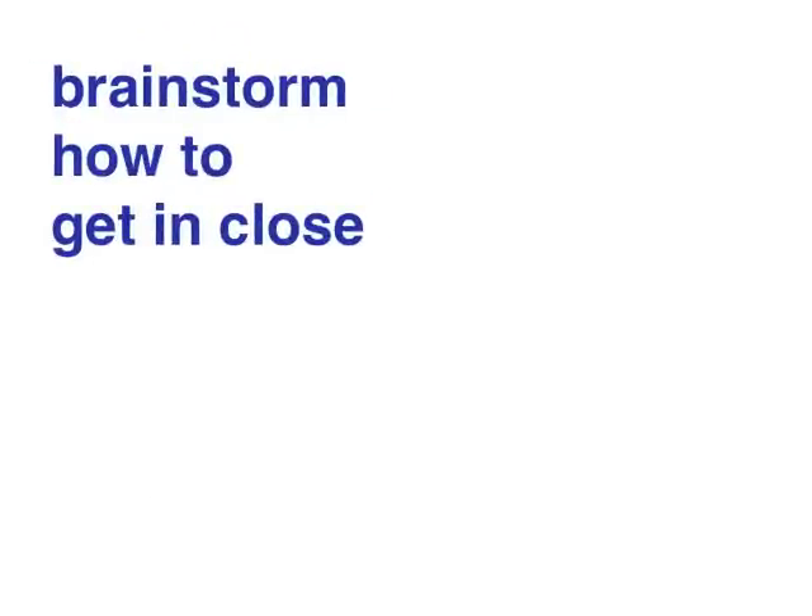This quick video won't concentrate on selling you on the benefits of avoiding that no-man's land. Instead, I'd like you to start brainstorming on how to get in close. Really close.